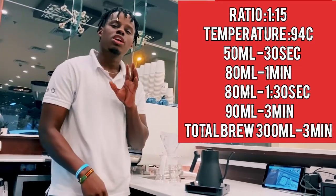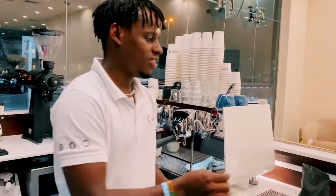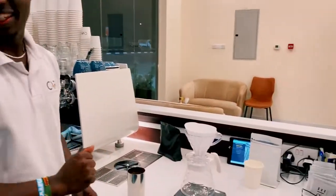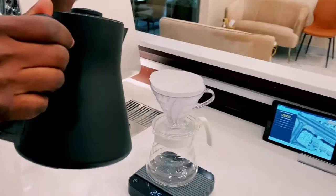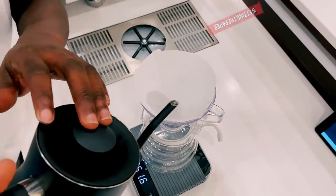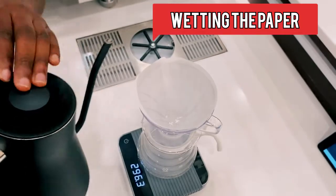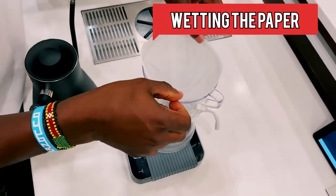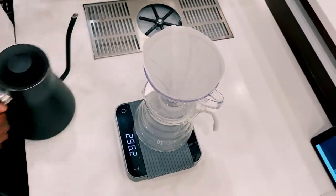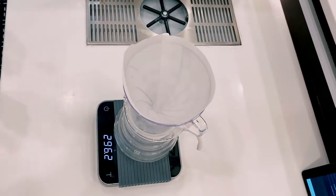We're going to use a 94 degree temperature for our boiling water. We start by folding our paper filter to ensure it can fit in our dripper. We pre-wet our paper filter to remove the paper taste from our coffee. It also helps to warm up the V60 server and the dripper. As the paper filter is wetting, we prepare our water.